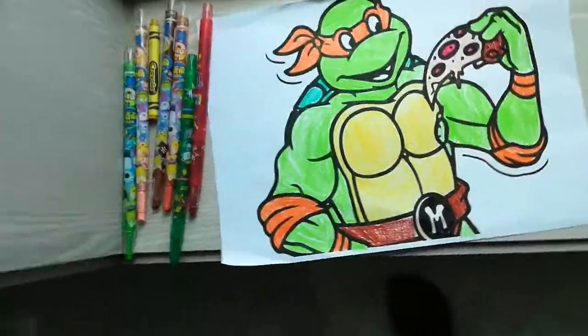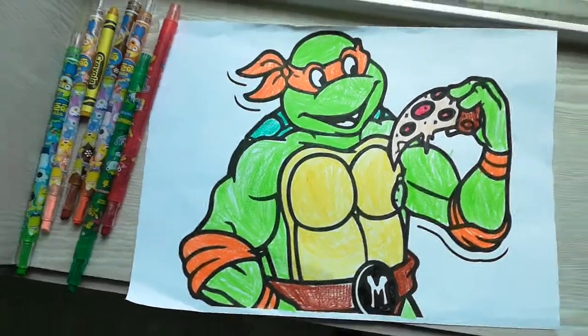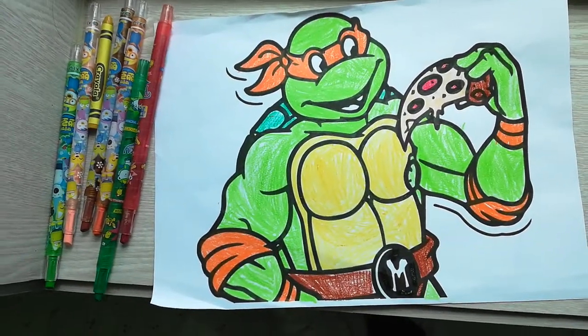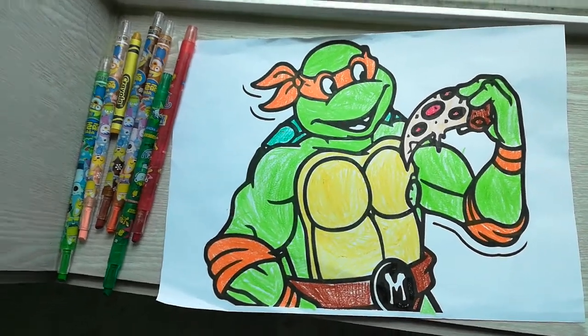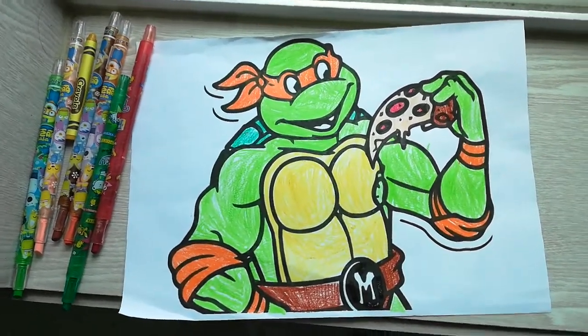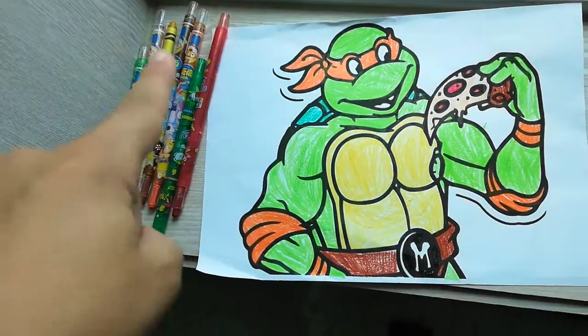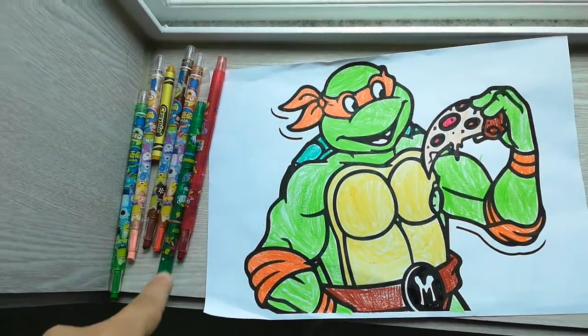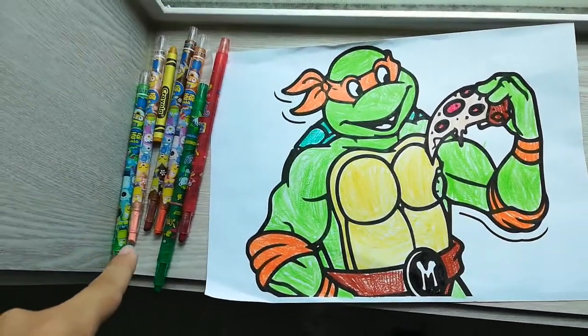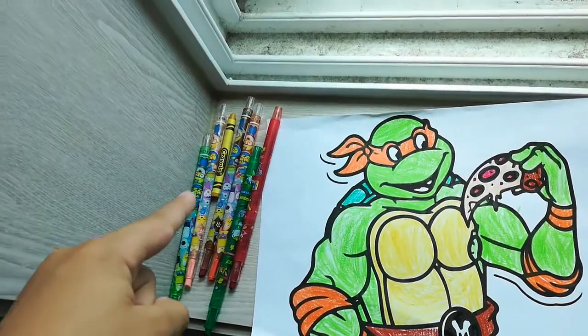Hello everyone, welcome back! This is my coloring place. If you want to draw this, you just copy me. You'll need these coloring things — you'll need green, light green, peach, and...